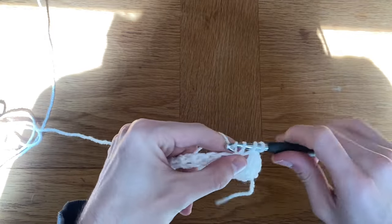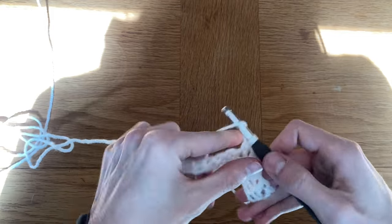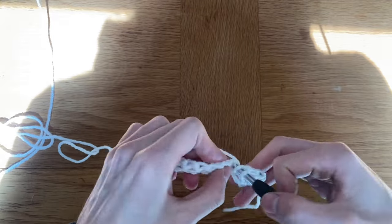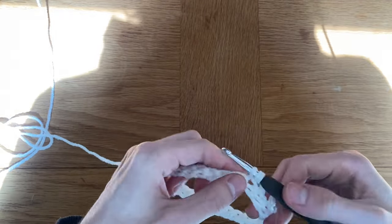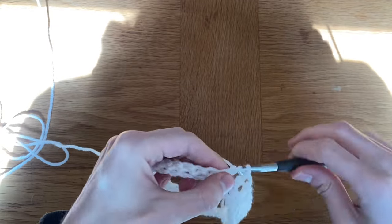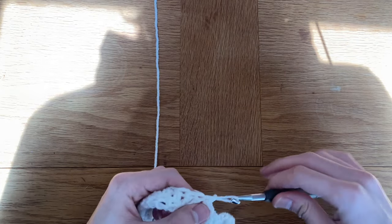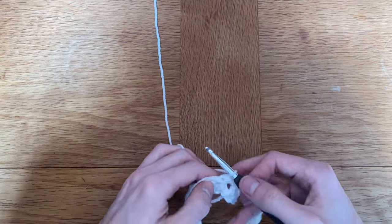I put one double crochet into each single crochet. In this pattern, a chain two is going to count as a double crochet, so we'll be doing chain two and then 29 double crochets — or one less double crochet than you had single crochets. Once you've finished all your stitches, slip stitch into that second chain you made at the start of the row, then turn your work.